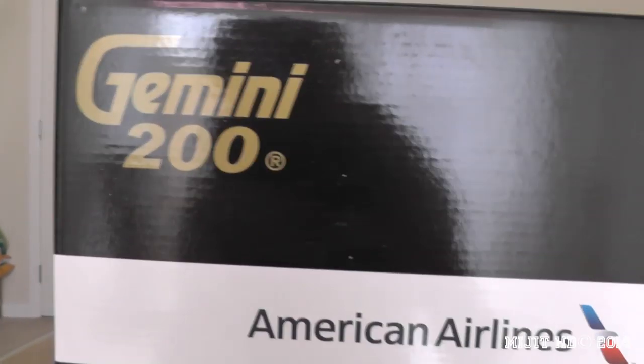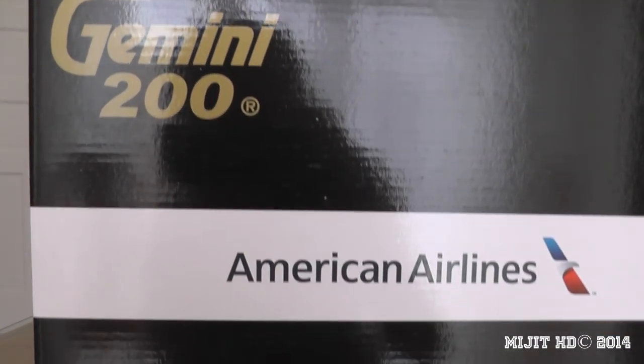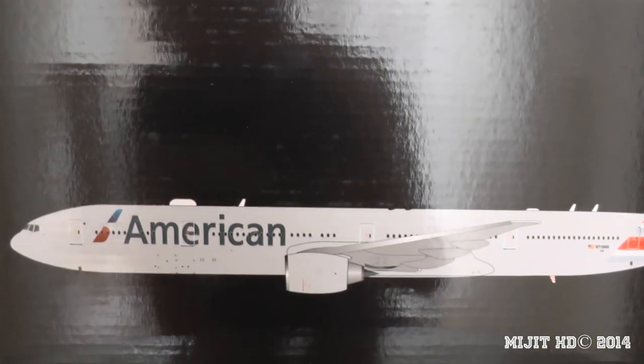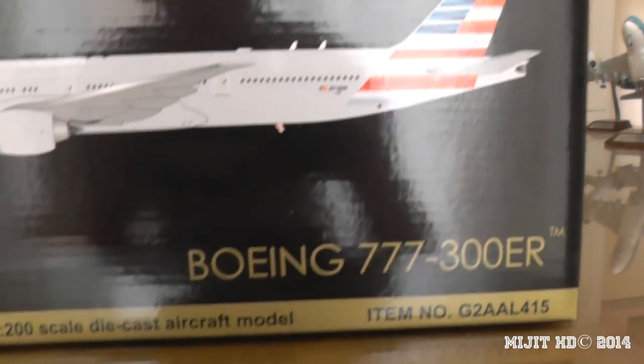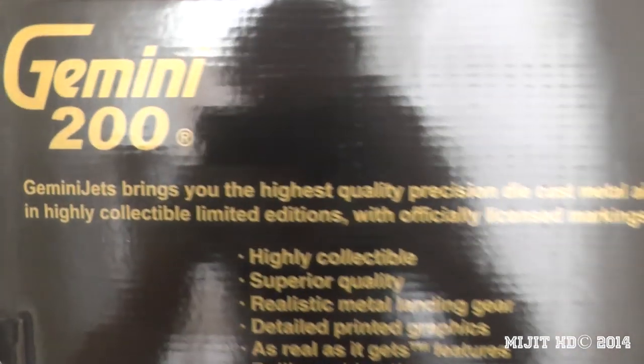American Airlines 777-300ER. Their operation base is out of Dallas-Fort Worth. They have main hubs in JFK, LA, Miami, and Chicago O'Hare. Their focus airport is LaGuardia.